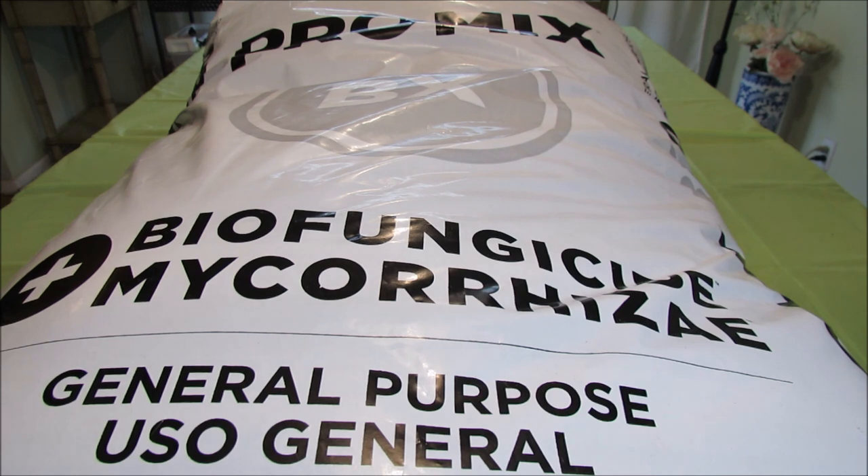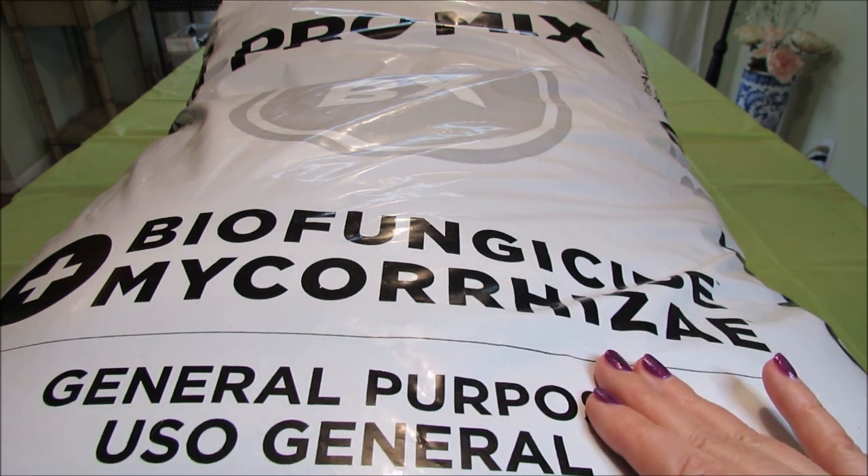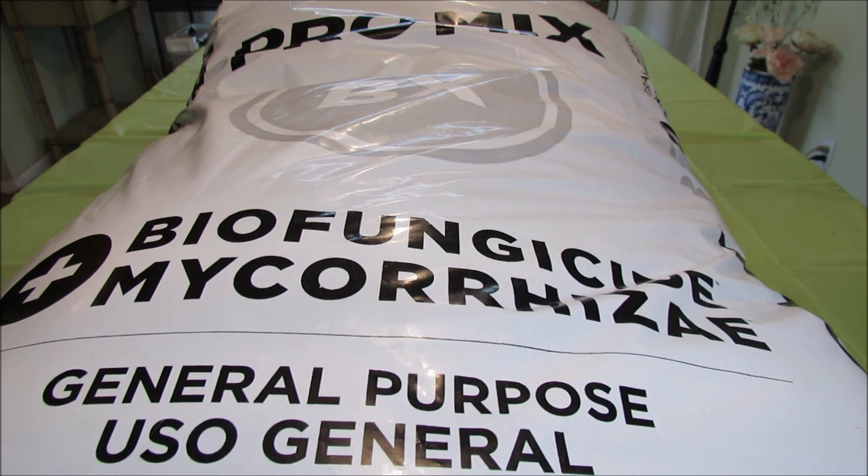African violets grow best at slightly acidic levels between 6 and 6.5, and this particular mix is tailored for plants that grow between pH levels of 5 and 7. pH 7 is considered neutral, so I'm hoping this mix will help me get the pH levels right when growing my plants.